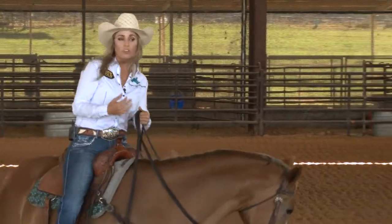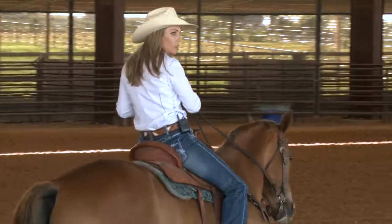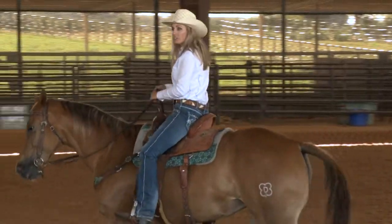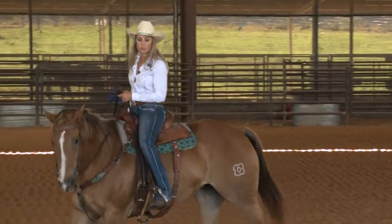For me, it's all about this horse being in tune to me. I'm stretching them, just like doing a little bit of yoga beforehand. By doing this, I'm having her stretch out that rib cage, open up those shoulders — which for me makes them less likely to injure themselves.